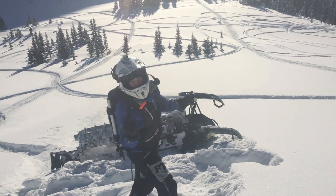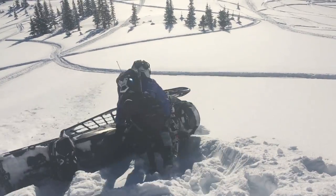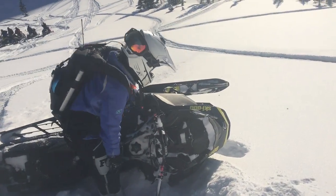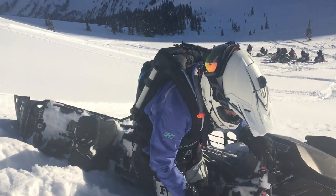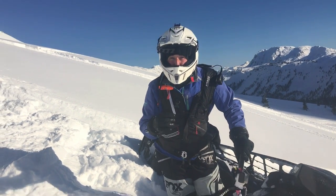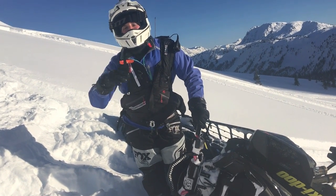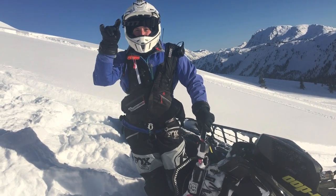We're just going to push it a little bit more. Now we're talking. When I'm ready to go, all I'm going to do is lift up my handlebar, take all of the snow out of the throttle, get on the uphill running board, give it a little throttle, point your feet downhill, and I'm out.